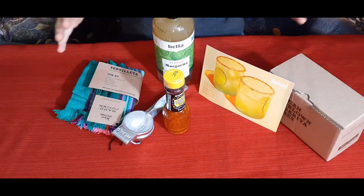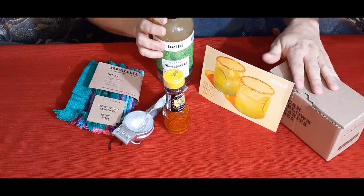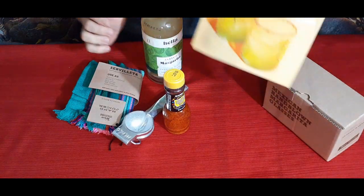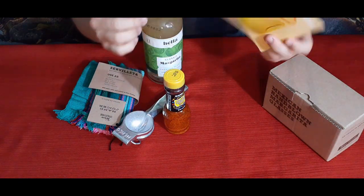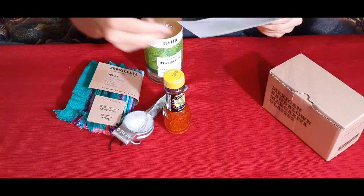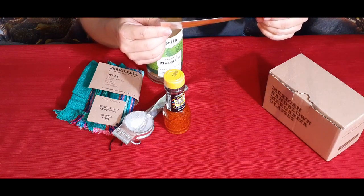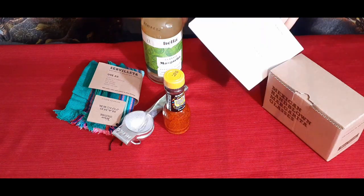There are a handful of different things here. This is the Salute kit — as you can see on the website, this is a margarita kit. Let's start with the card like we generally do. On the front there are a couple of glasses and it says 'Salute.' On the back it lists what's in the box.